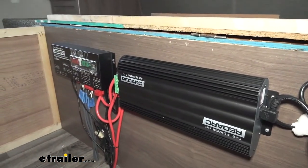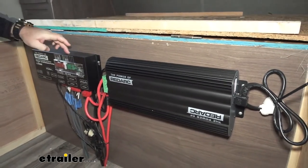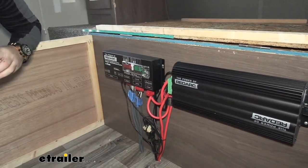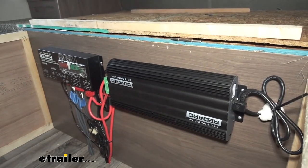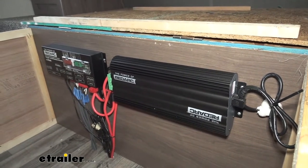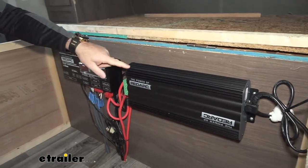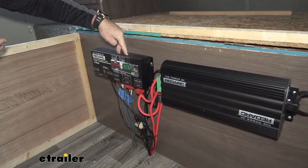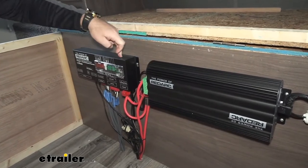Let's talk about our Manager 30. The Manager 30 is a battery management system. The RedVision allows you to control all of your 12-volt power through one panel. The Manager 30 allows you to charge your 12-volt batteries whether that's through solar panels, plugged into 110 or 120 power, or even charging from your vehicle. When you combine these two, you not only have control of everything 12-volt inside your camper RV off of one panel, but you also have the ability to charge your batteries while you're using them.